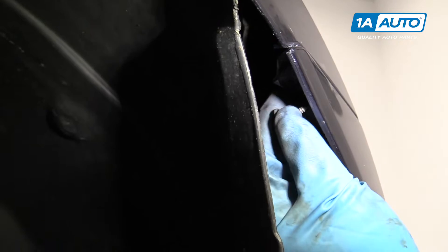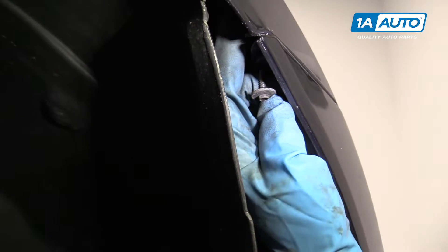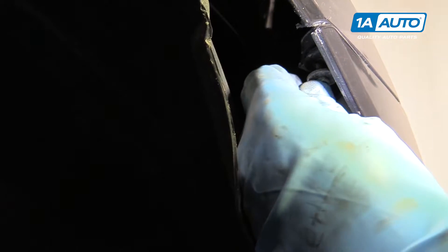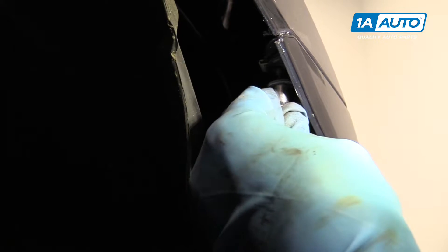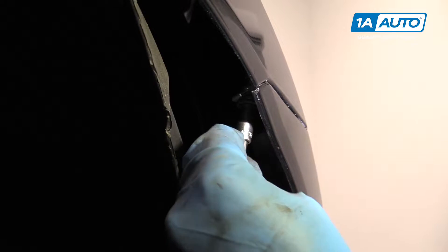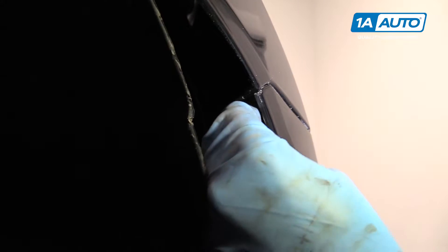Next, we're going to install these bolts on the side of the bumper — it's a 7-millimeter bolt going right there. Use a 7-millimeter socket, extension, and ratchet. Snug it up, and that's snugged up.